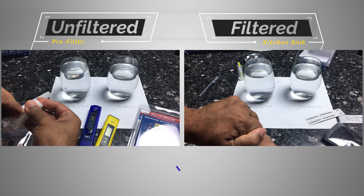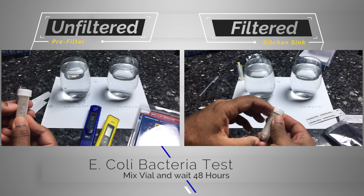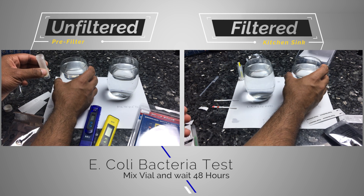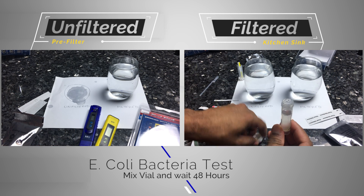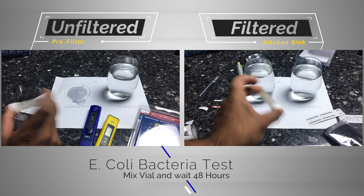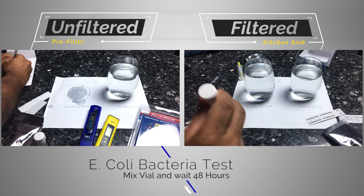The first test is the E. coli bacteria test. The vial contains a growth medium that allows E. coli to grow if present, and a color agent that turns yellow if E. coli is detected. For both our unfiltered and filtered water, the result was negative — the water stayed purple, meaning no E. coli. Note that this test takes 48 hours, so you have to check back in two days.